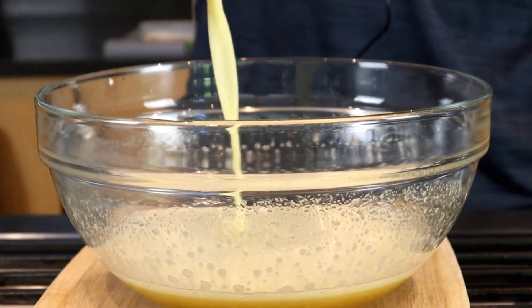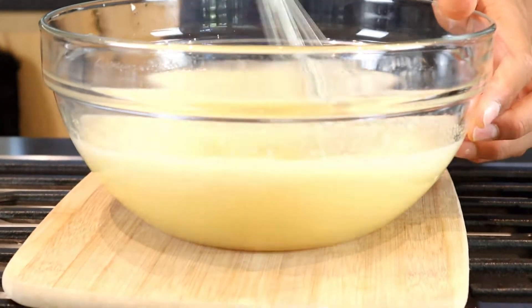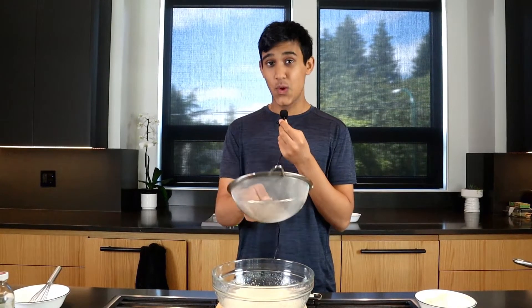We're going to dump our butter-milk mixture into our egg mixture. Let's sift in one and a half cups of flour and two teaspoons of baking powder, as well as a pinch of salt.